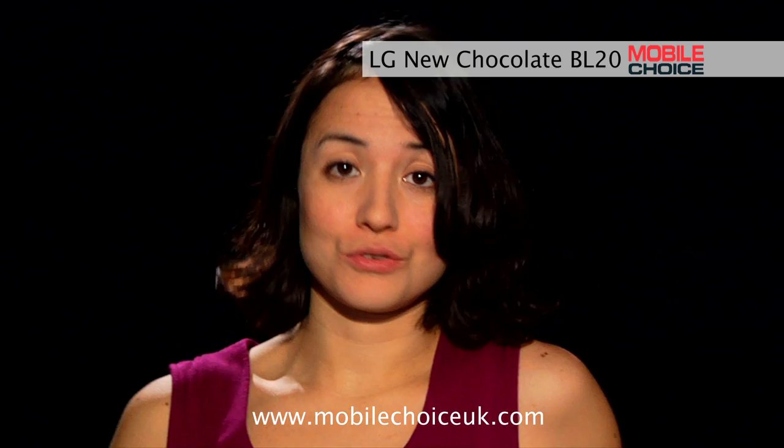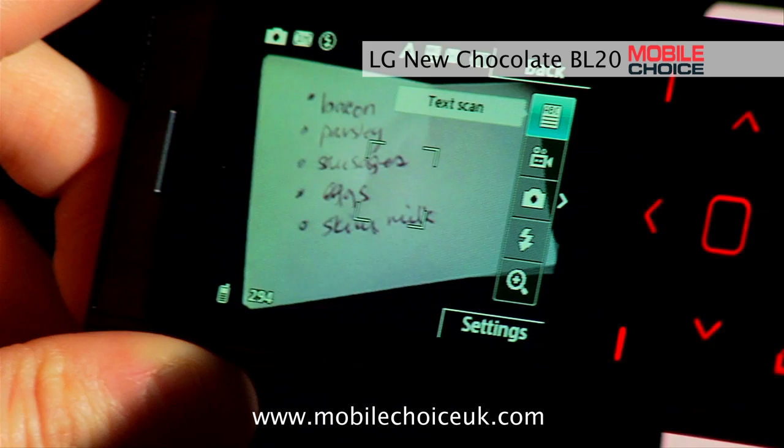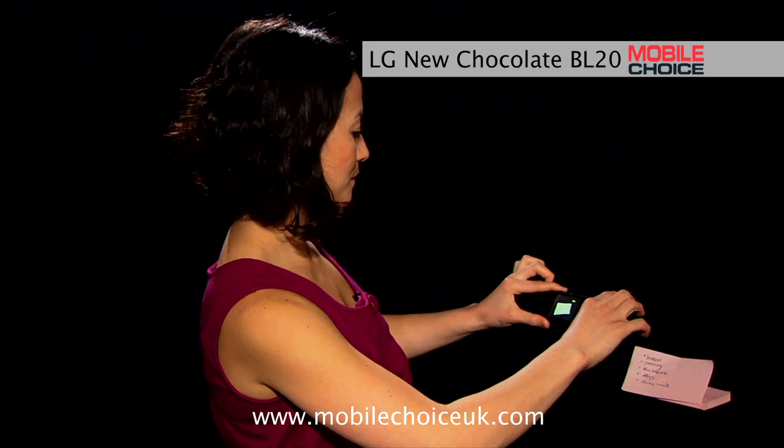The camera is pretty full featured, and one cool extra is the text scan mode, which lets you take clear photos of documents, whether it's a business card, a scribbled note, or even a magazine article that you want to look at later. In the camera mode, just fire up the text scan — hit the toolbar and go up to text scan mode, and once you've got the bit of information you want in view, press the camera release.